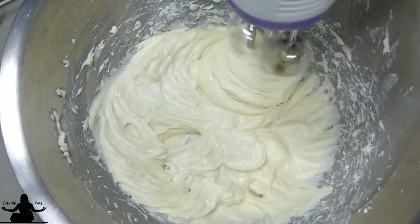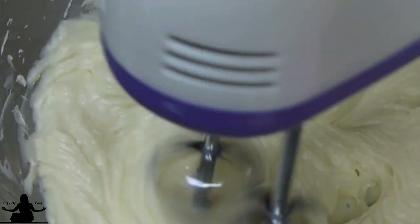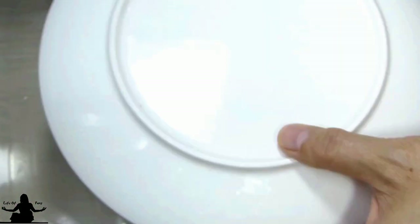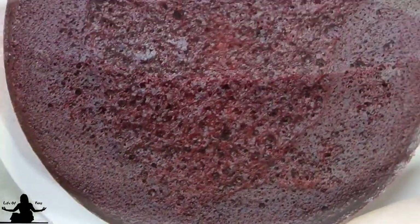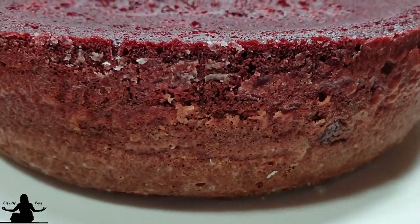I like my frosting not too sweet — you can taste it and add more sugar if you want it sweeter. My cake has been cooling for about an hour. To take the cake out, just put a plate on top and turn it upside down, then use your hand to turn it right side up. Wow, I can't believe how well this turned out!